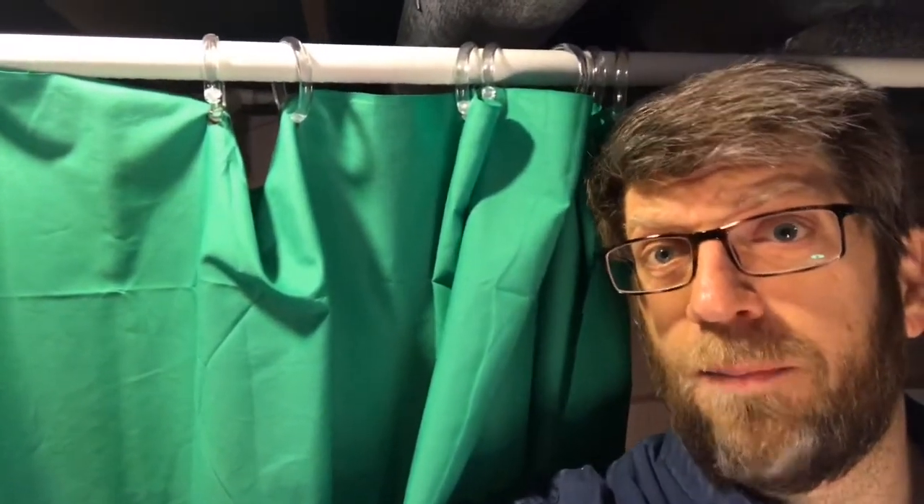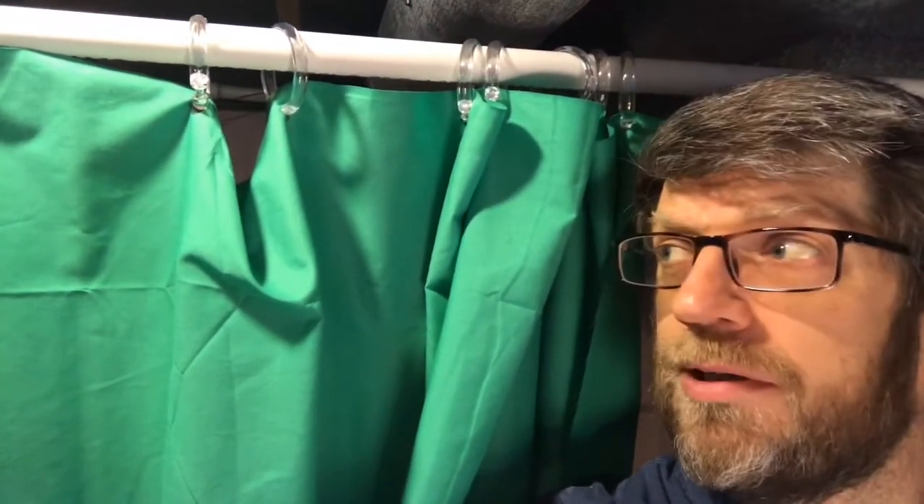Now let's talk about the one other piece I used to hang this thing up: shower curtain rings. They were about $1.99 from Walmart. They're clear and plastic and don't make a lot of noise. What I did was take my piece of cloth, lay it out, cut about 13 equidistant holes in it, and put the shower curtain rings through those holes. It's not perfect, but I'm not going to be on camera, so that's fine. It's just hanging off shower curtain rings.